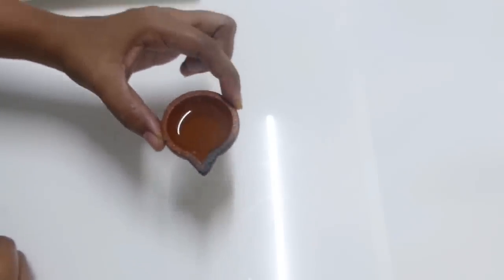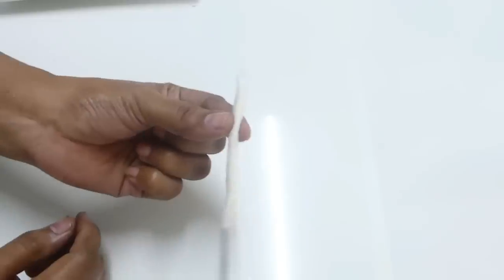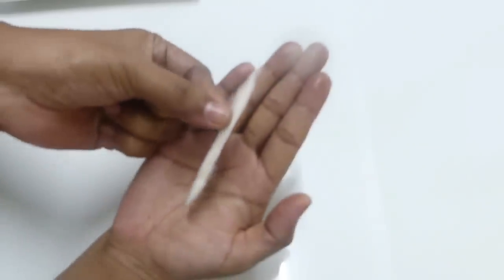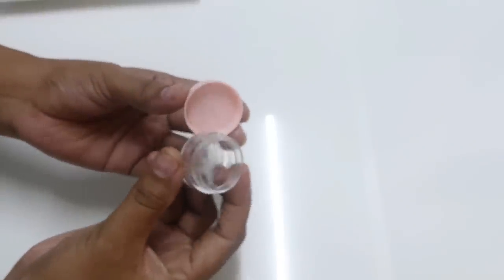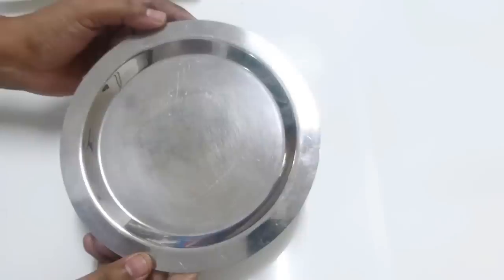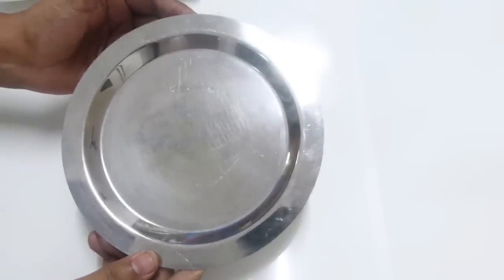To make the charcoal you will need a dia that is filled with castor oil, a cotton wick, two or three toothpicks, a small empty container to store your eyeliner, and a stainless steel plate like this. First, take a six-inch height cardboard box.